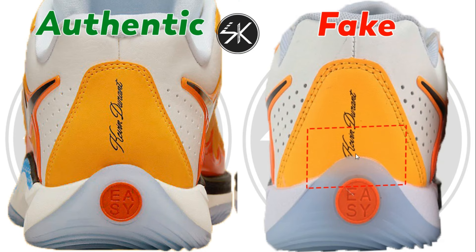Moving to the back of the shoes, the Kevin Durant lettering is slightly too low on the fake — it touches the outsole — whereas on the authentic one there is a small gap between the KD lettering and the outsole.